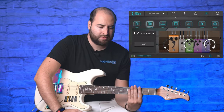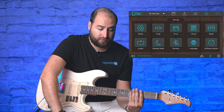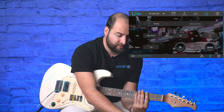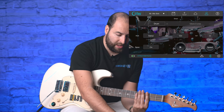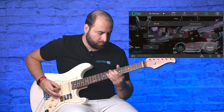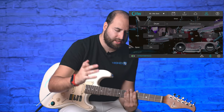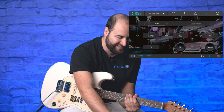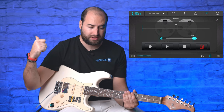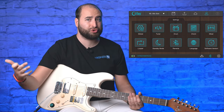If you like a community preset you can download it. Under settings there are more features — for example a drum pattern practice tool where you can choose the style, BPM, and drum volume. You can also use a built-in looper to record your playing and loop it alongside the drum pattern, making it great for practice or even street performance.